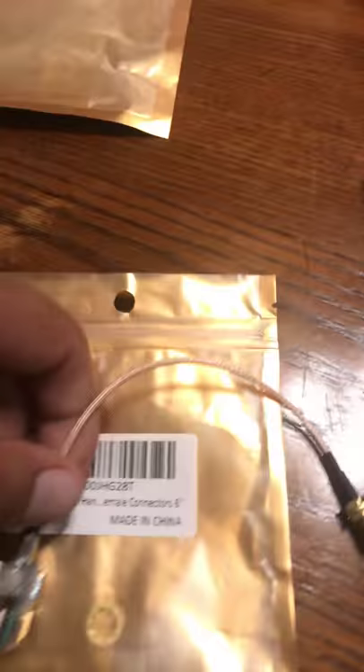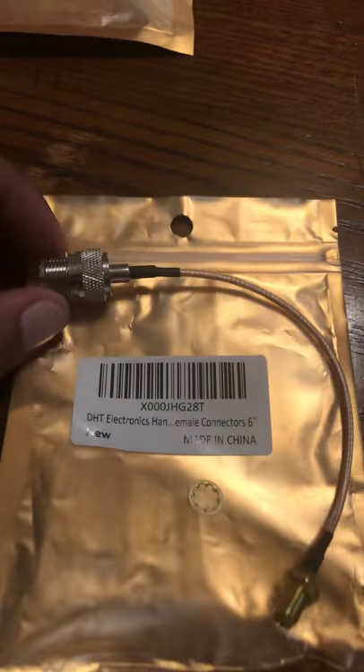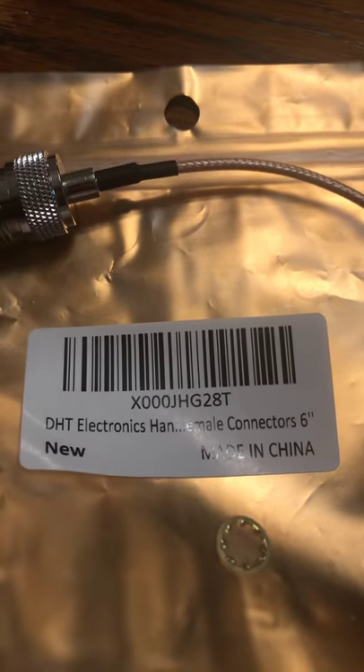And so this is the other extension you're going to need that's going to go inside. That is going to go inside the dummy case, which I'm going to show you right now. And that's the name of that extension right there.